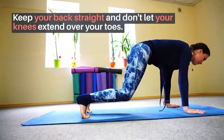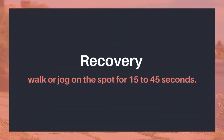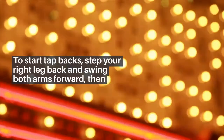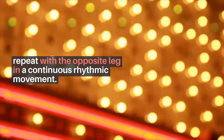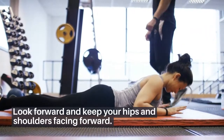Recovery: walk or jog on the spot for 15 to 45 seconds. Tap backs: two sets of 15 to 24 reps. Step your right leg back and swing both arms forward, then repeat with the opposite leg in a continuous rhythmic movement. Look forward and keep your hips and shoulders facing forward. Don't let your front knee extend over your toes as you step back.